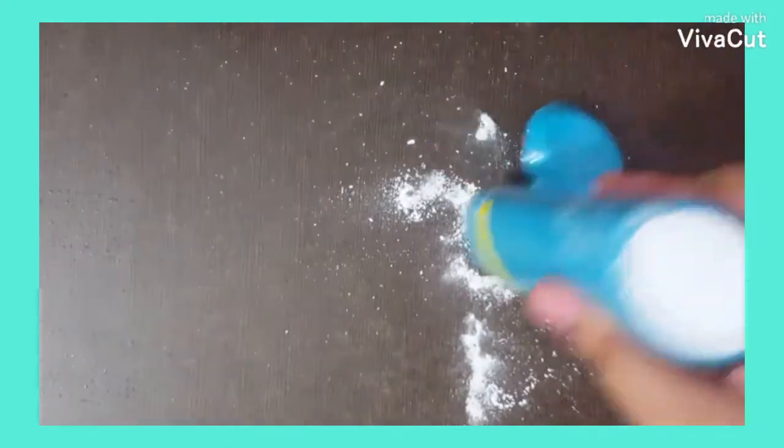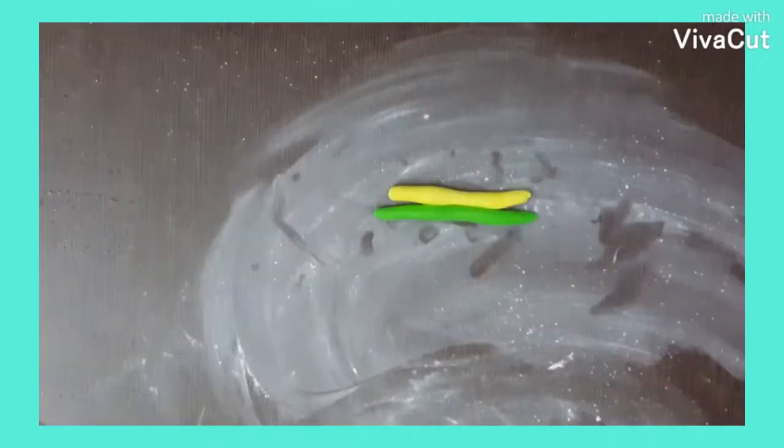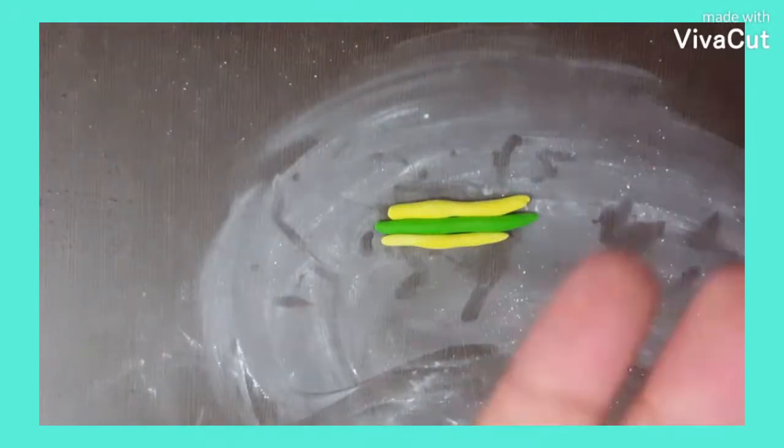First, take air dry clay. You can take any color. I am taking light and dark green. Roll it out and keep it in this order.